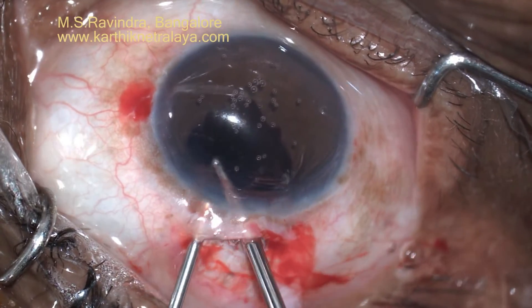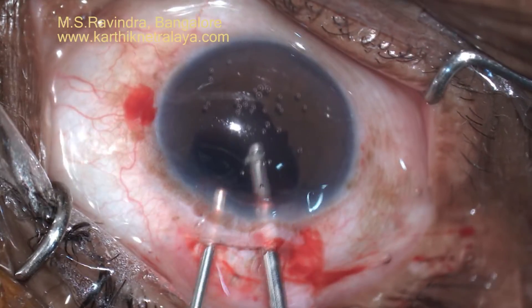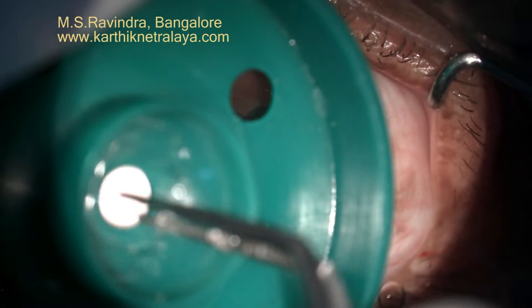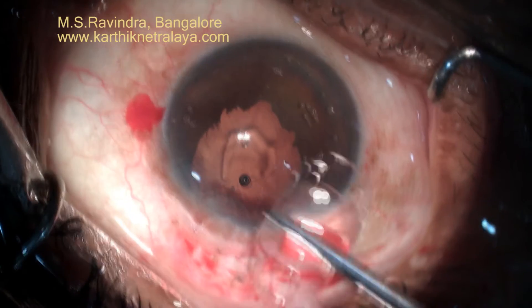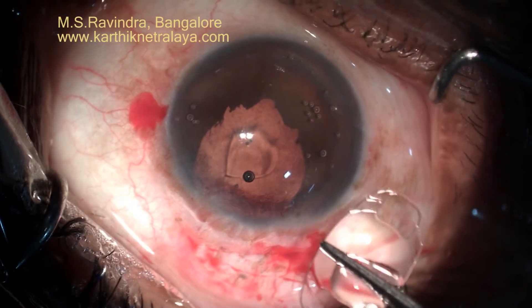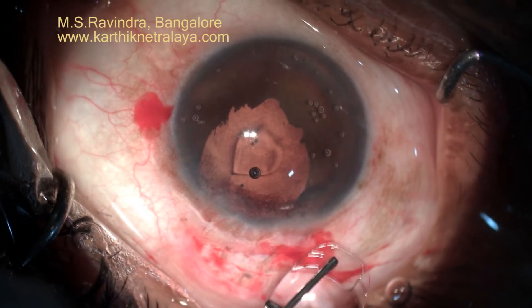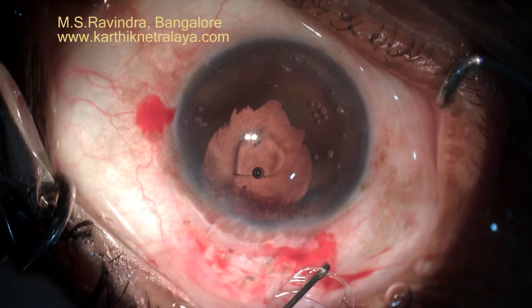Good vitrectomy is done. You start behind the iris so that there is no prolapse of vitreous out of the entry chamber or out of the pupillary plane from behind to forward, which will drag the vitreous base. That is the iris claw lens.